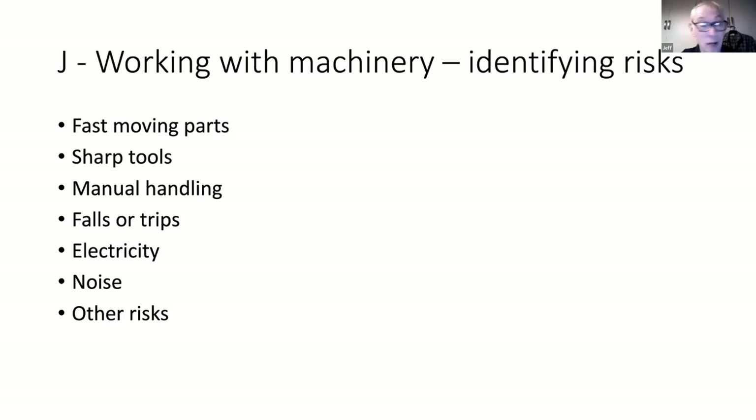Tools must be sharp - there's nothing worse than a blunt tool, it'll skid and dig into either the piece of wood or your hand if you're unlucky. Manual handling - is your machine off before you turn it round?